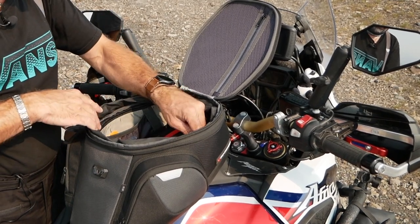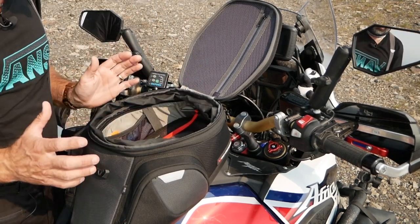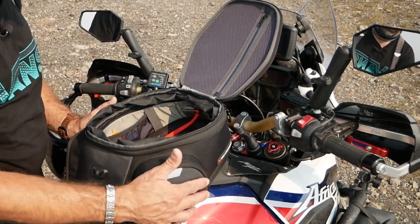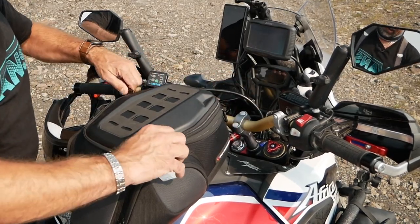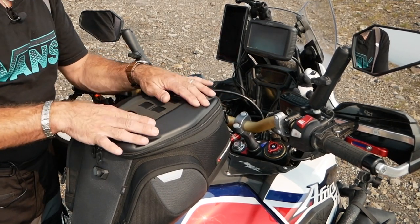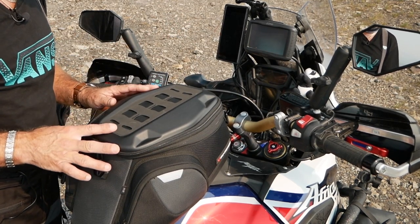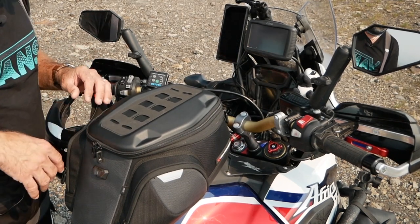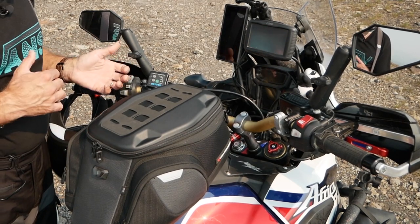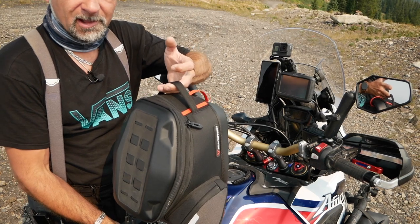Inside there are two mesh pockets on the side, and the bag slopes down toward the nose. What I like about this tank bag is that it's not flimsy like a lot of others — it holds its shape very well. The top part is made of a harder plastic, and on top you have a MOLLE webbing, which is a very similar design to the Moscomoton Nomad packs. The difference is you cannot carry this one as a backpack; it just has a grab handle on top.